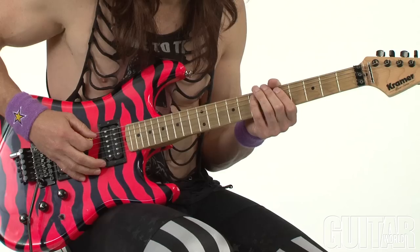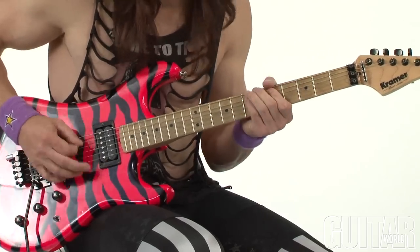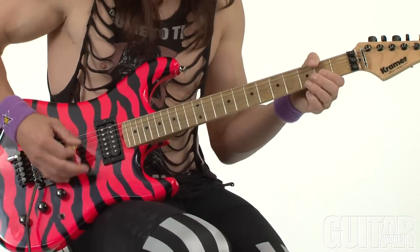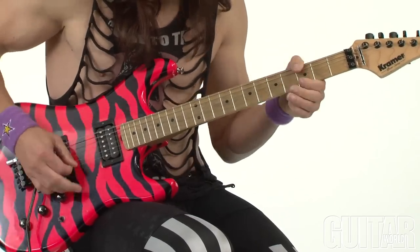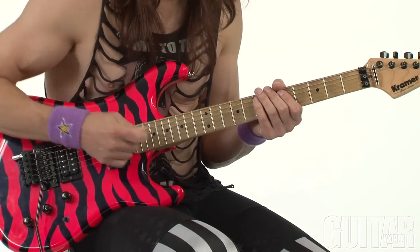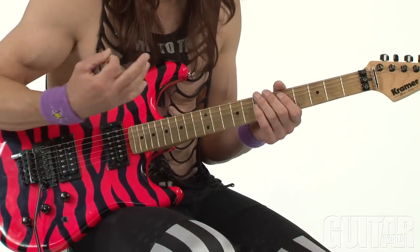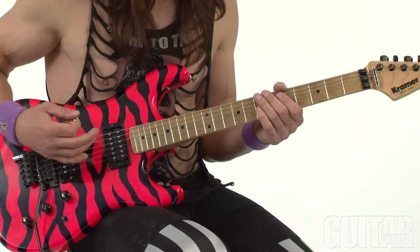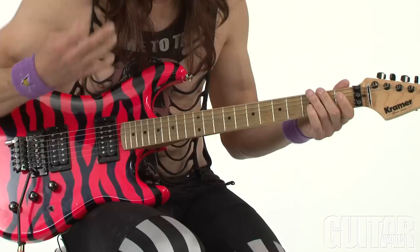I'm doing all downstrokes on that riff too — on the descending blues pentatonic bass riff. Notice the way I mute it — it's pretty tight. Really work on how aggressive you're being. The more in control of your muting ability, the more aggressive you can sound. If you're not able to mute very well, it's harder to sound aggressive on the guitar. That's why James Hetfield sounds so good — it's muted and very aggressive.